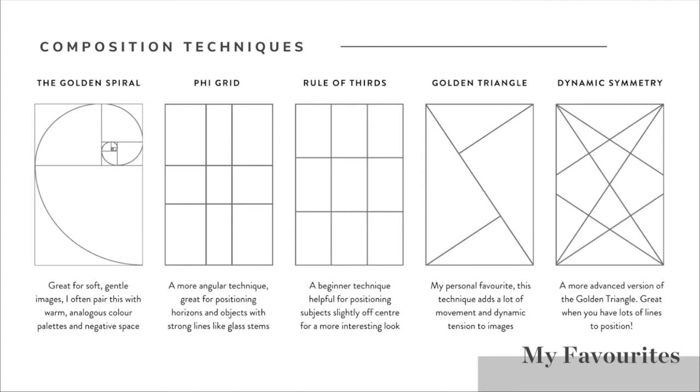The next one is the phi grid, also known as the golden ratio. It's a more angular technique which is great for positioning horizons and objects with strong lines like glasses, glass stems, chopsticks, anything like that. I really find with the phi grid it's just like a little step up from the rule of thirds. We've still got those nine sections, but because the central lines both horizontally and vertically are a little closer together, it can really help us achieve more of that off-centre look, which makes things a little bit more interesting.